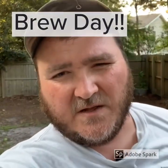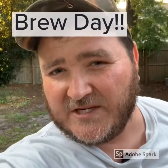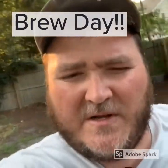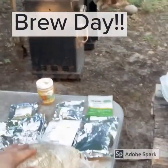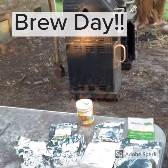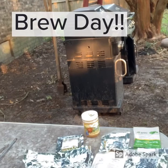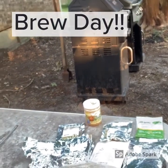All right, so we got us another brew day. It is a beautiful day today. I woke up extra early to brew this beer. Here's the ingredients we got here. I got my malts and grains: nine pounds of two-row, one-and-a-half pounds of honey malt, one-and-a-half pounds of caramel crystal 40.